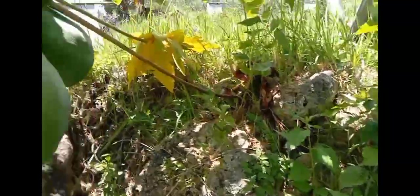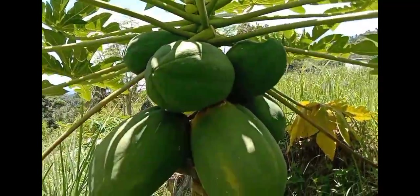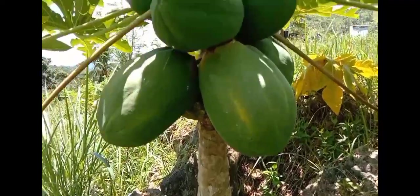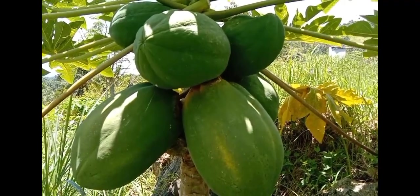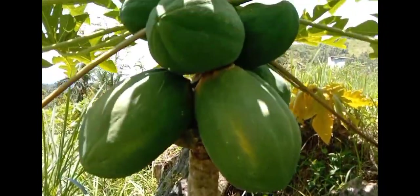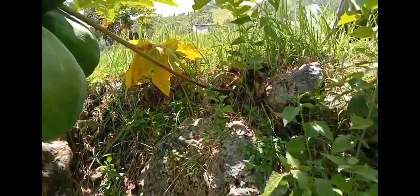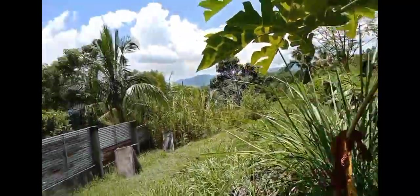This is our dwarf — very short. The tree is approximately about 5 feet tall. Tingnan mo yung puno. Tapos, 5 feet. Yung nasa likod, puntaan natin yung isang puno. Nasa likod.